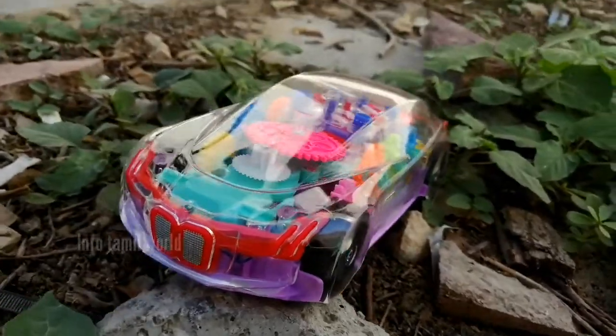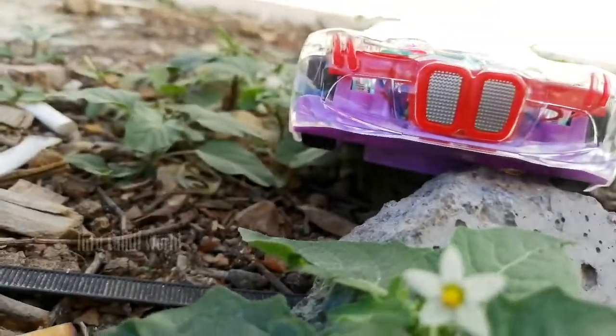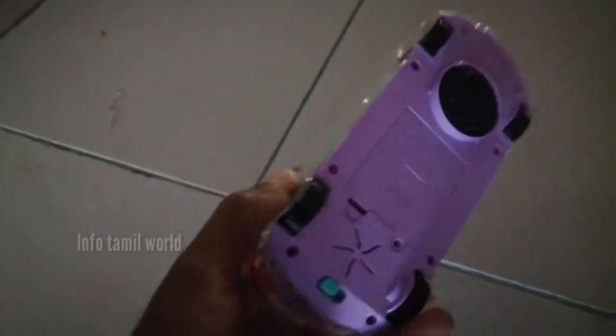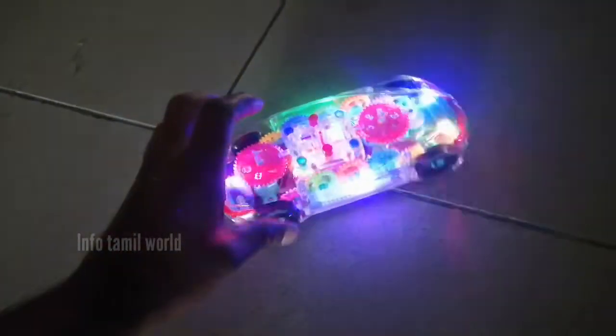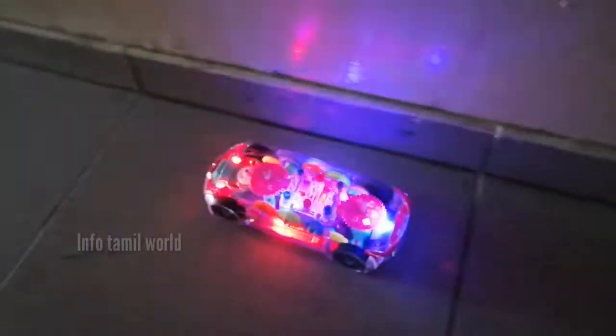You can also see the back. You can check the bottom. You can check the single light on the bottom. You can see the lights on the other side — you can see a full light, as you can see the lights on it.